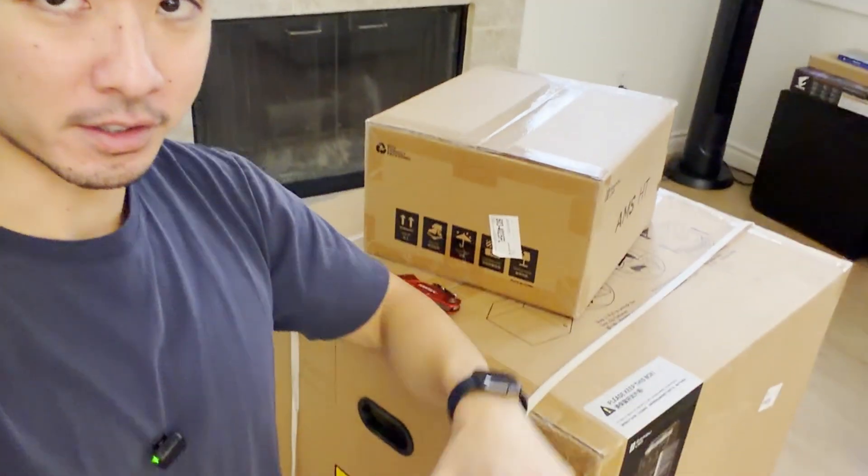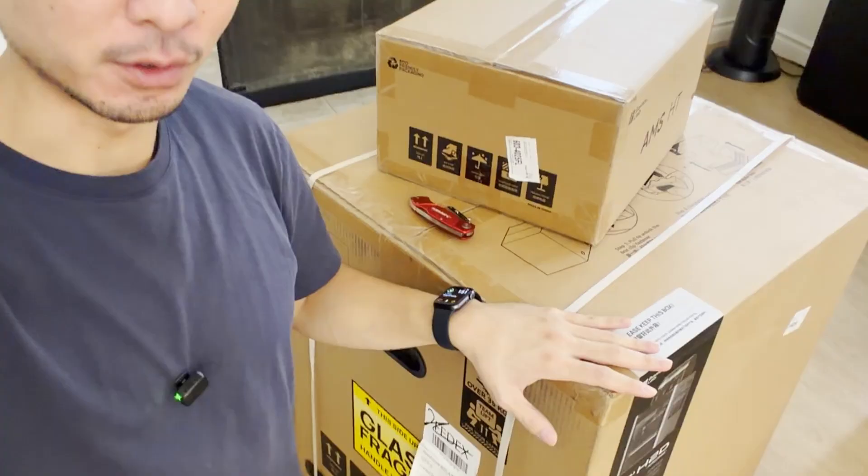What's going on guys? I got the Bambu H2D printer here — it's this giant box sitting on the floor. I'm going to be unboxing it and setting it up. By the end of this video we're going to see the H2D running in real time and see how crazy fast it moves.